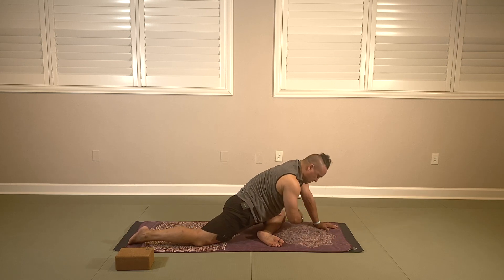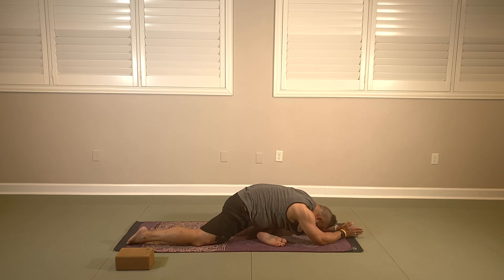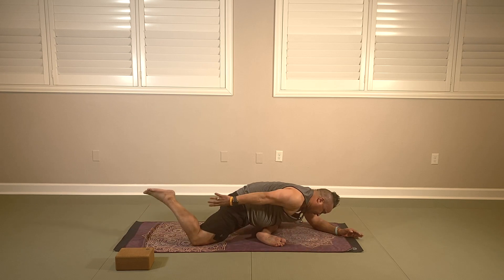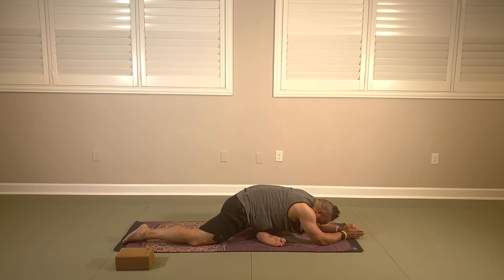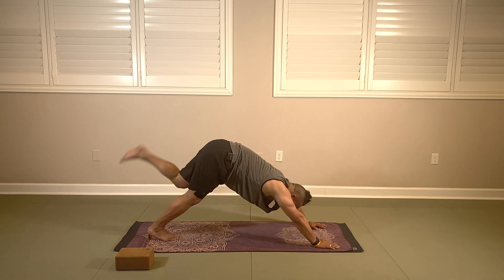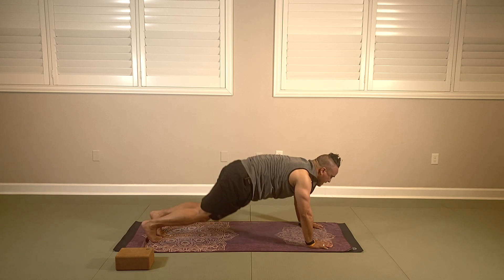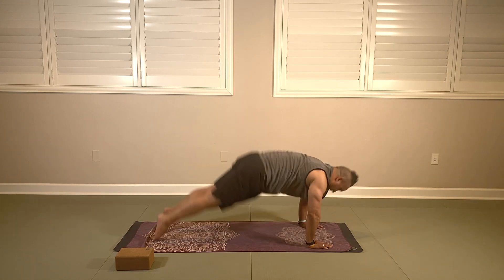Friendly reminder: your front leg is at a 45-degree angle, you're going to lengthen forward and take your chin to your shin. Continue to breathe — we have five long breaths here. If you want to take that back leg option, go for it. Breathing for four, three, two, and one. We're going to take our left leg back, shake it out, walk it out, and take a quick vinyasa. Lower down — upward dog inhaling, downward dog exhaling. Take a couple of breaths here — big breath in and let it go.